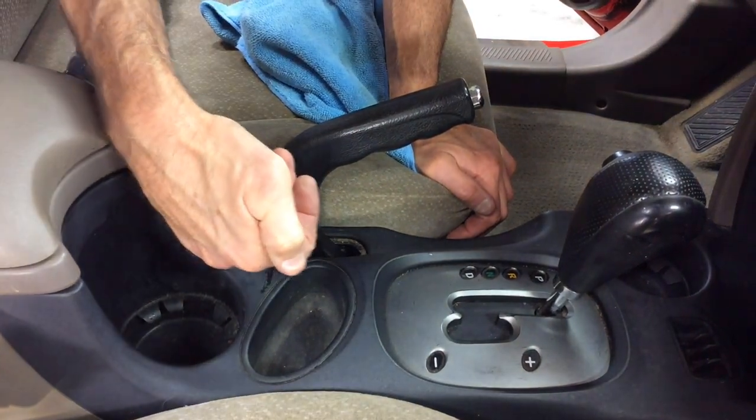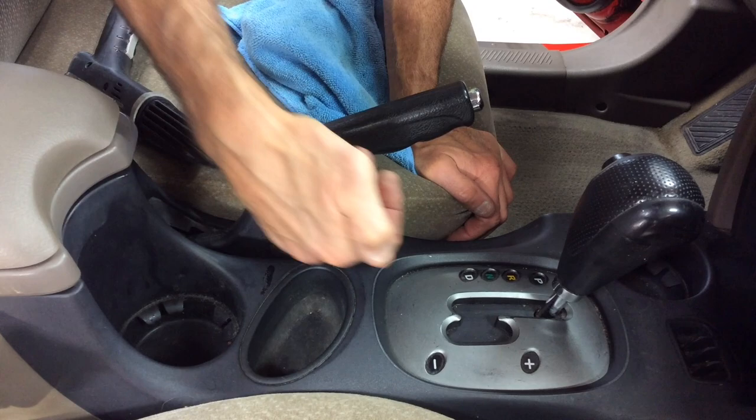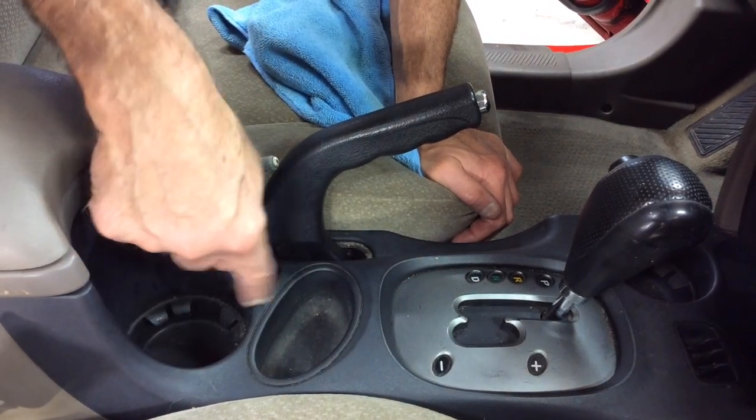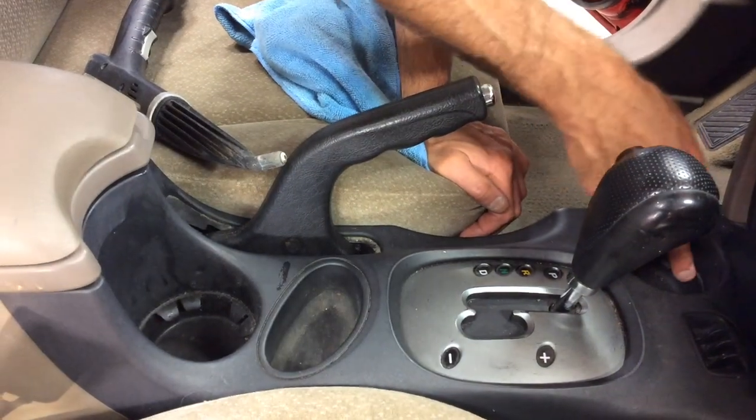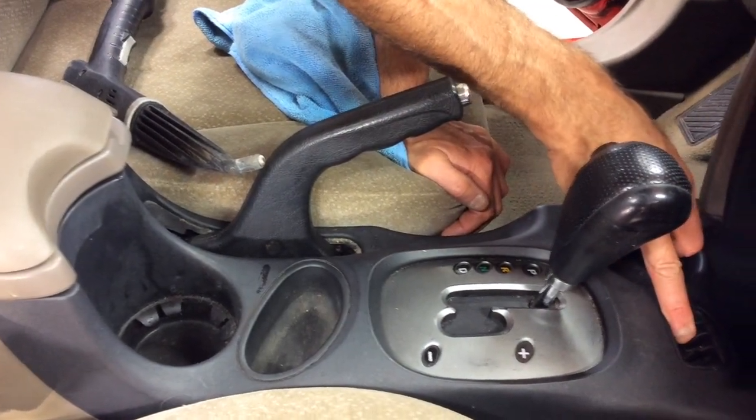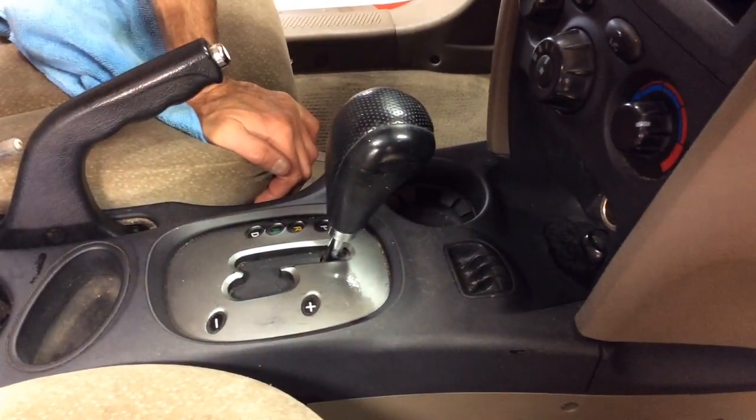The single hole nozzle acts a little bit more like a blaster. We have a lot of dirt where the emergency brake lever is, a lot of dirt in the cup holders, and in the seam where the shifter is. We want to get all that out — the front cup holder and the change holder — so I want to blow all of that out and follow it up with the towel.